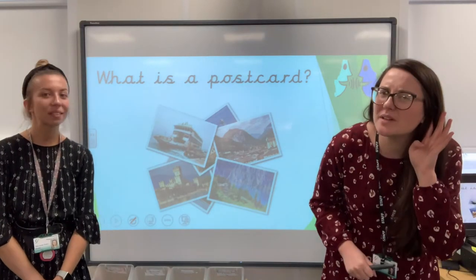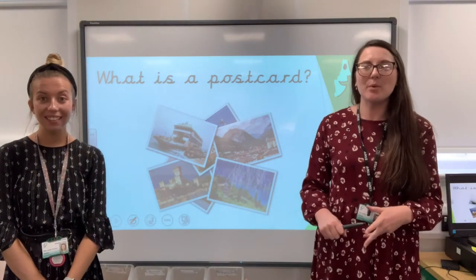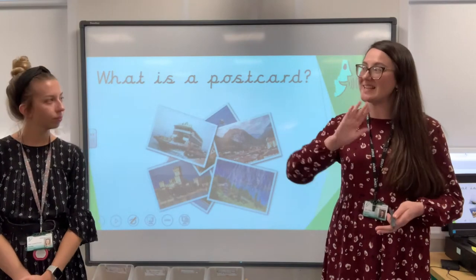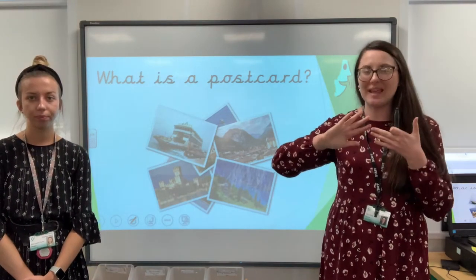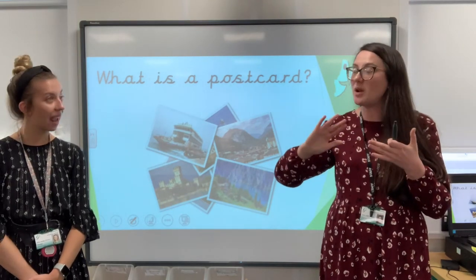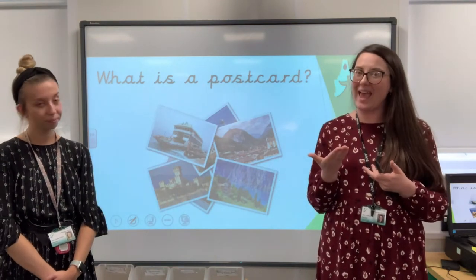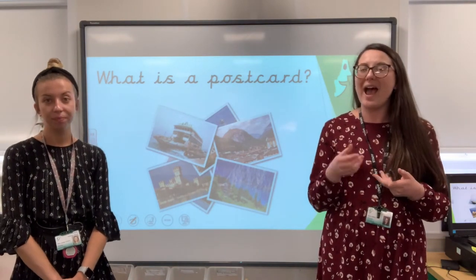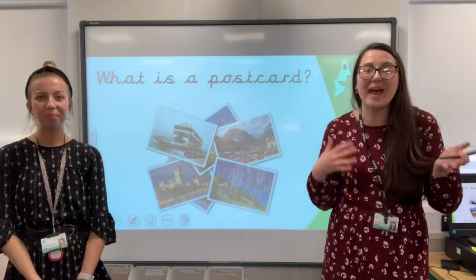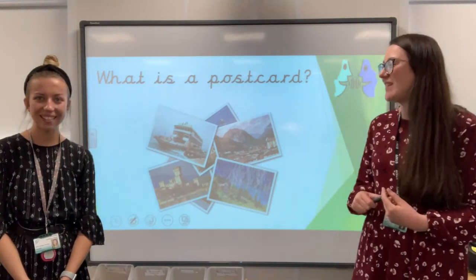Okay, what is a postcard? It's a little bit like a letter, isn't it? But with a letter, we don't actually have a picture as well, do we? So a postcard's got two sides — one side that's got a picture on, and normally it's a picture of somewhere you are staying, like on a holiday or a day trip. Then on the other side, it's got the address — who it's been posted to — and then it usually has a few sentences that tells the person what they've been up to on their holiday.